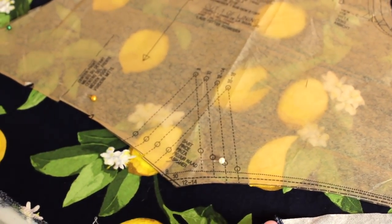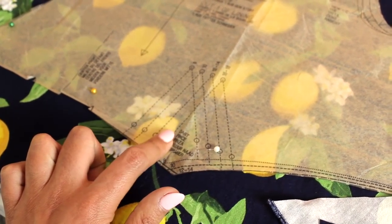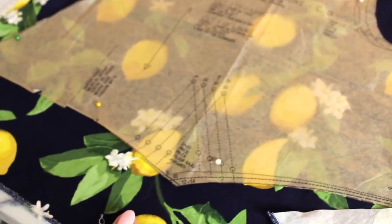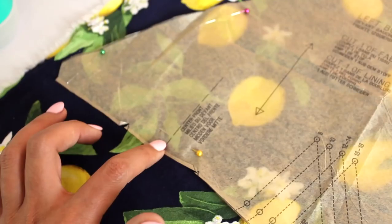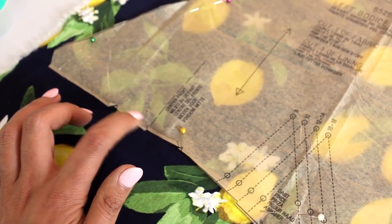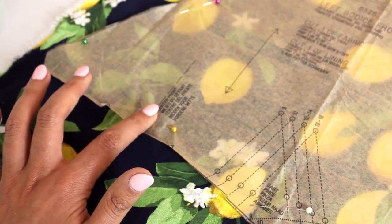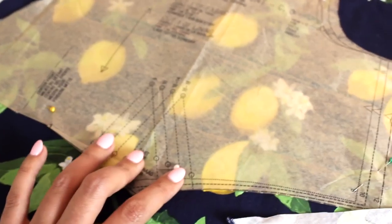When we get over to the left bodice, I'll also do that again for the dart. I like to trace over the center front lines as well — you definitely don't have to, but I like to use those to make sure my bodice is lined up as the pattern designer intended.